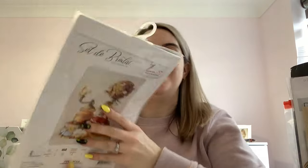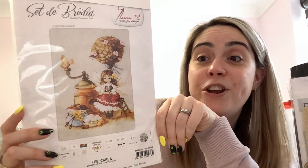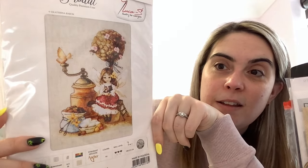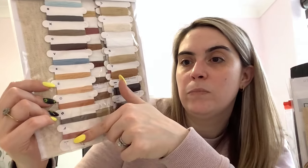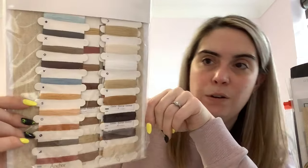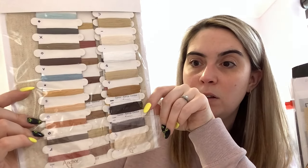Another thing I got at the Essex Needles swap is a Luca-S kit called Coffee Fairy. It wouldn't have occurred to me to buy that for myself but it's really sweet — I like the little tree. It comes with 16 count Rustico Aida and pre-sorted Anchor floss. I don't think I've ever stitched with Anchor floss before, so that'll be something new and different.